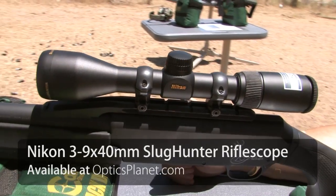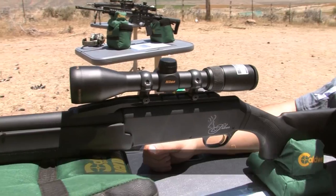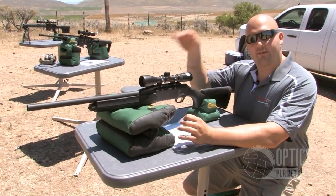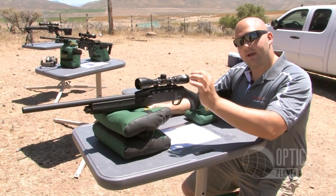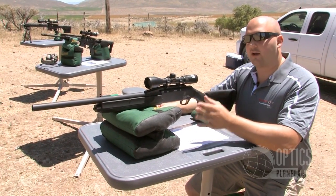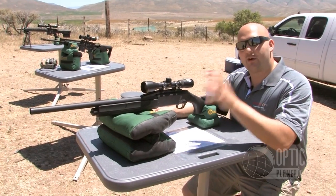Another great scope in the BDC family is the Slug Hunter — a 3-9 Slug Hunter from Nikon, also featuring the BDC reticle. Every slug is going to drop differently; when you send a bullet downrange they all have different trajectories. What Nikon does is give you a specific BDC reticle per that average load — for example, a 12-gauge slug gun will have a certain drop, and they design that BDC reticle around that average.